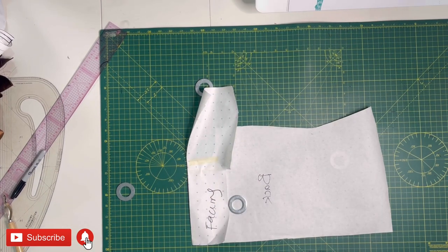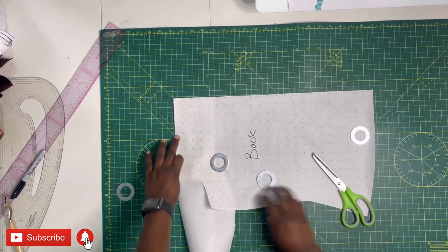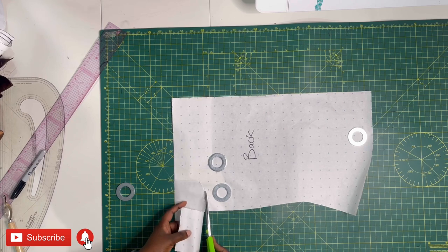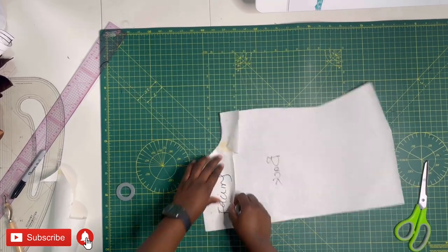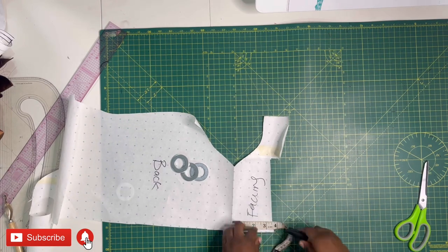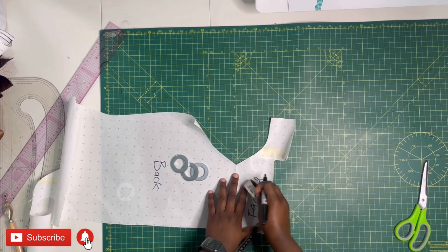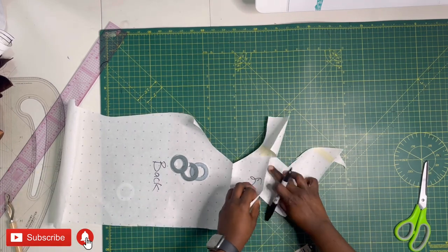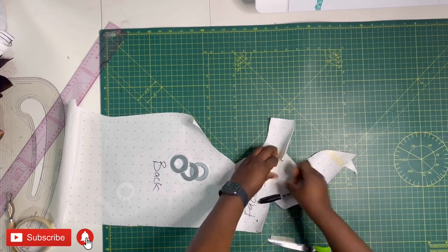Once the masking tape and facing are done, flip the piece to the right side and cut starting from the armhole area. The facing gives a nice, tidy finish. Cut out the facing piece — I'm going with two and a half inches depth, following the shape of the blouse. I noticed an awkward base, so masking tape to the rescue again to fill it in.